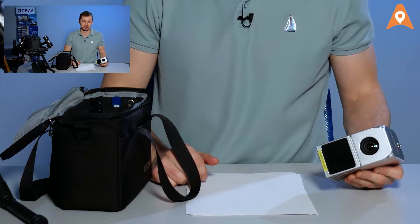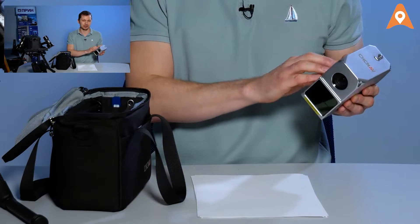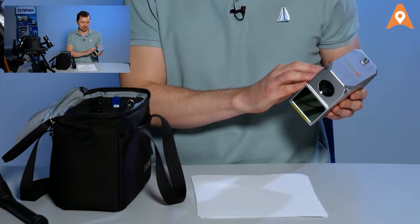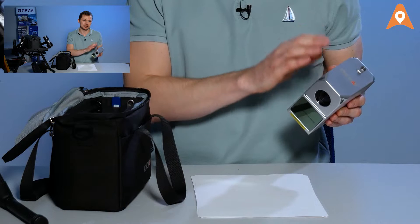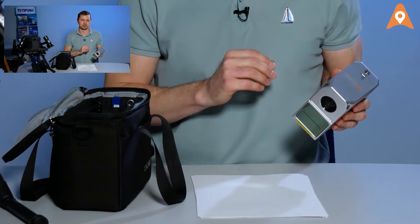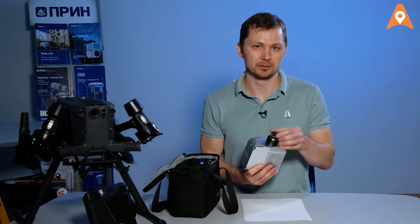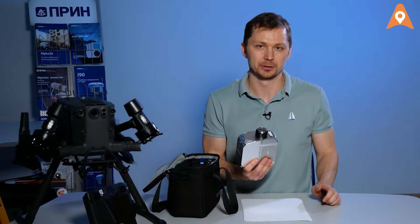The AlphaAir 450 is the combination of the portable Livox via LiDAR, a high-quality 26-megapixel camera, a GNSS board, an IMU system, and a microprocessor that manages the whole thing.